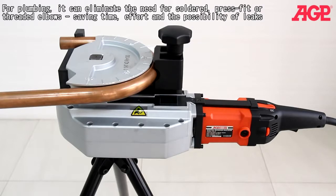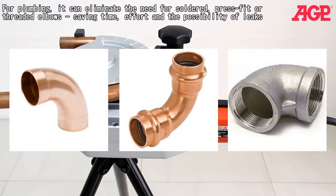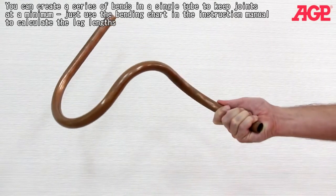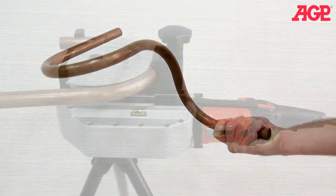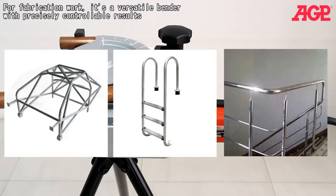For plumbing, it can eliminate the need for soldered, press fit or threaded elbows, saving time, effort and the possibility of leaks. You can create a series of bends in a single tube to keep joints at a minimum. Just use the bending chart and the instruction manual to calculate the leg lengths.